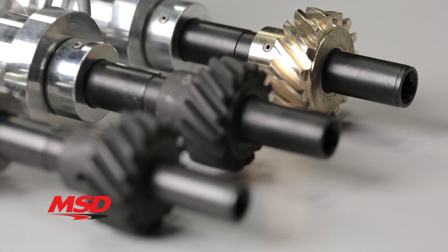while the 351 Cleveland 460 version has a bronze gear. For more information on MSD products, visit msdperformance.com.